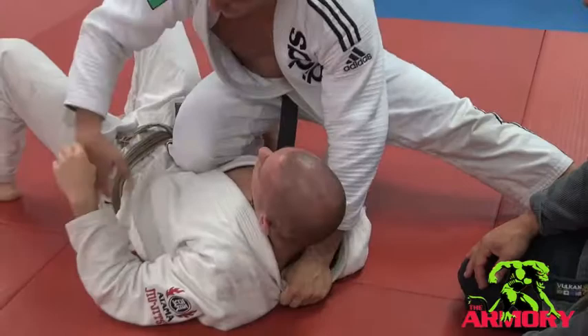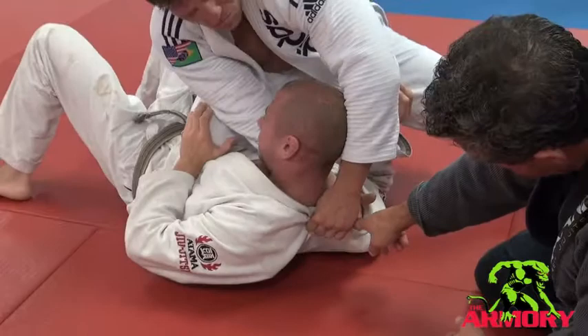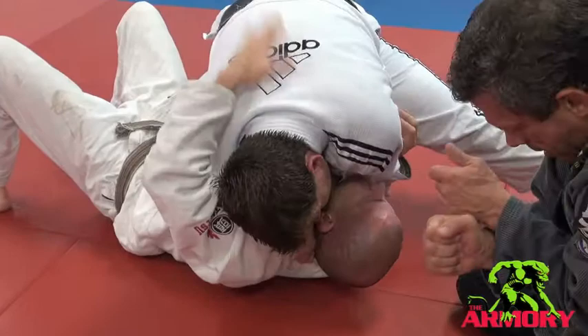Let's do it one more time. Knee on belly, Marcello's moving, hand in. This hand does not leave the gi, goes across, head down, and Getz pulling the choke all the way in for the pressure.